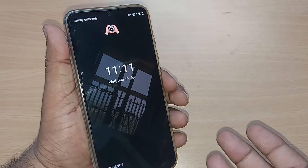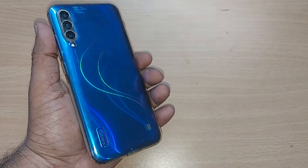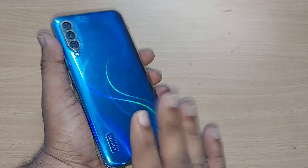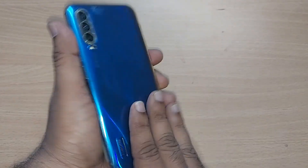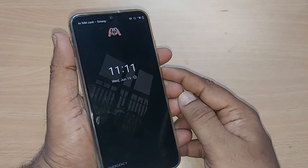If it is still not happening, sometimes what happens is that internal peripherals might be loose because you may have dropped the phone. Just tap the phone gently for a few seconds like this, and all those peripherals will fit back into their dedicated place. Your phone may then start when you press the power button or the power plus volume down button.